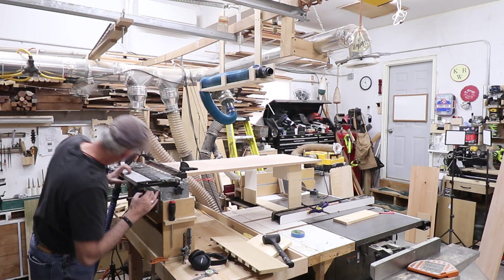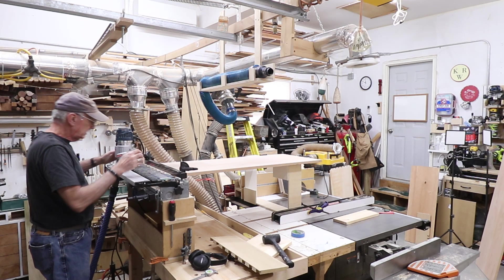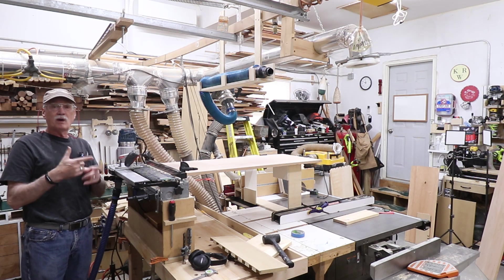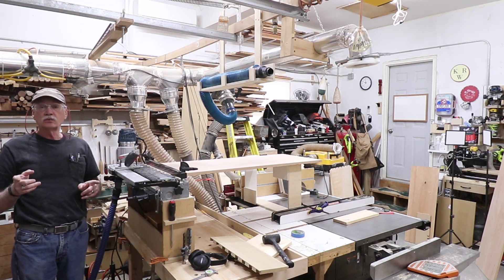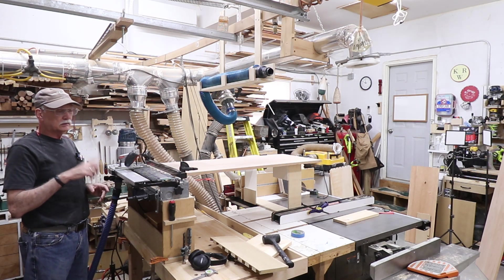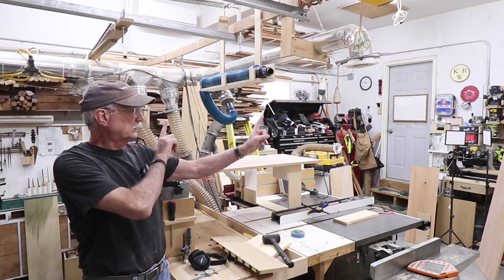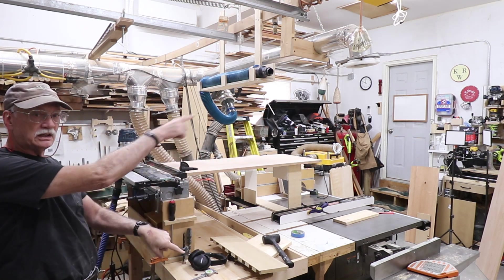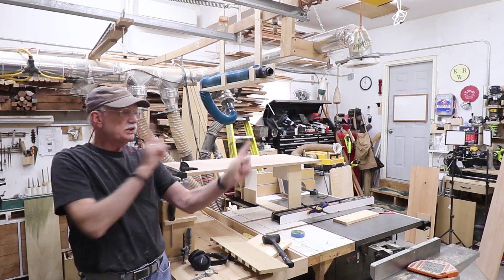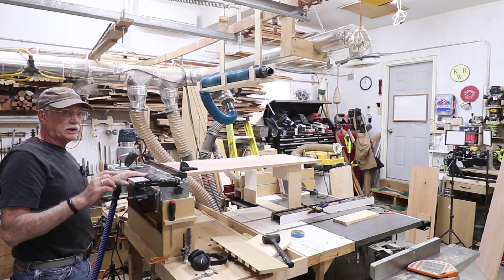Here we are, ready to make cuts. Just got to remember to only cut between the Y's and not anywhere else. So I'll make a pass and shoot some of that. Lead jig geometry — your piece in the fronts gets rotated this way, the piece in the tops gets rotated this way, and the reason you rotate it is to keep the tail and pin orientation correct.